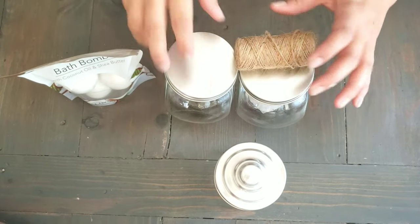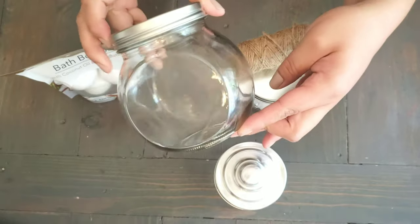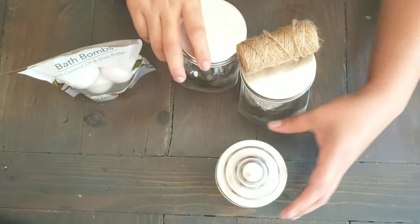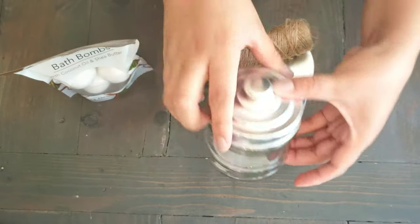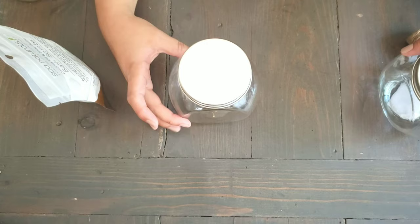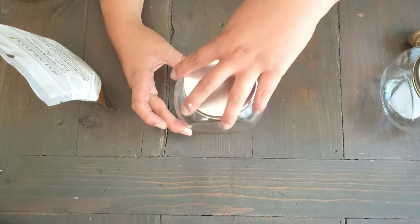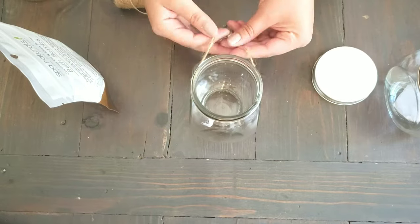Hey guys, welcome back to my channel. In today's video I will show you another simple Dollar Tree DIY for your bathroom using three glass jars that I purchased from the Dollar Tree. This DIY costs around six dollars to make and most of these items you probably already have in your home. All the items used in this video will be in the description box below, so let's go ahead and get started.